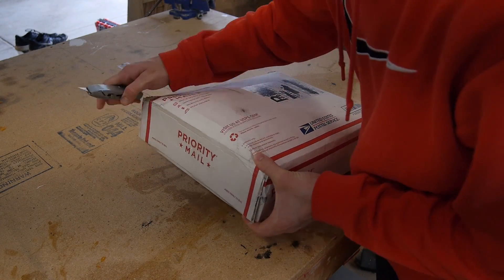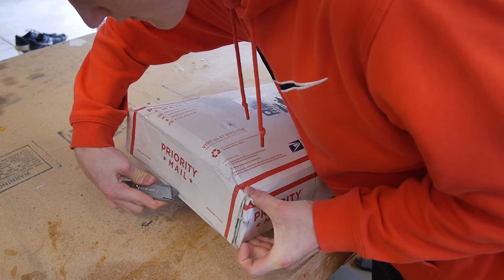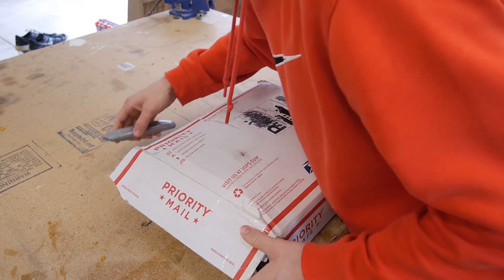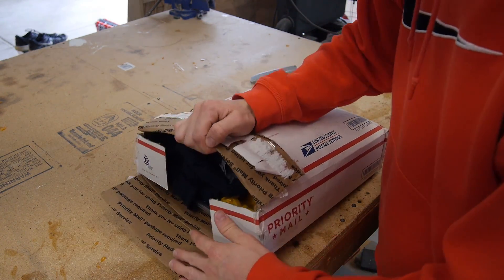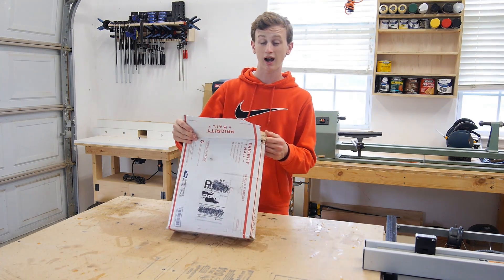I'm gonna start by cutting this open. Truth be told I already opened it once because I got it a few weeks back and wanted to check it out right away, and then I decided this would definitely be a good video. So I'm gonna go ahead and pop this open and see what's inside.